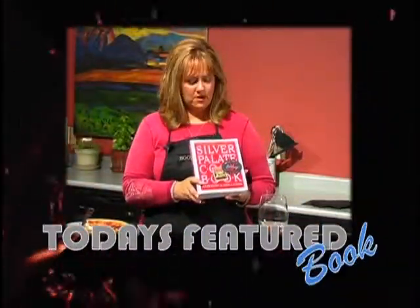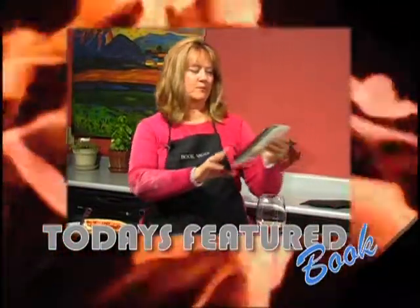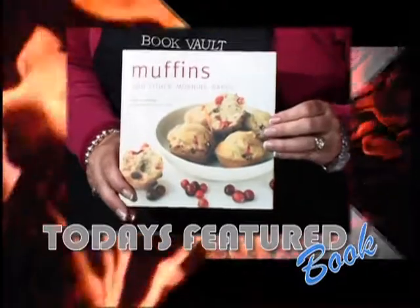Today's featured books are The Silver Palate Cookbook by Julie Rosso and Sheila Lukens — the quiche was made from this cookbook. The second book featured is Muffins and Other Morning Bakes by Linda Collister, and this is where the muffins came from. Both of these books are available here at the Book Vault.